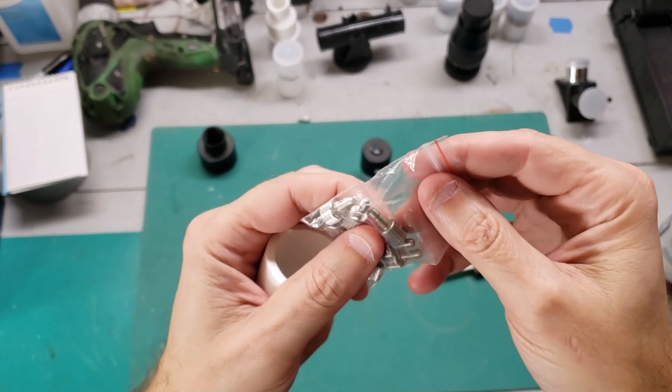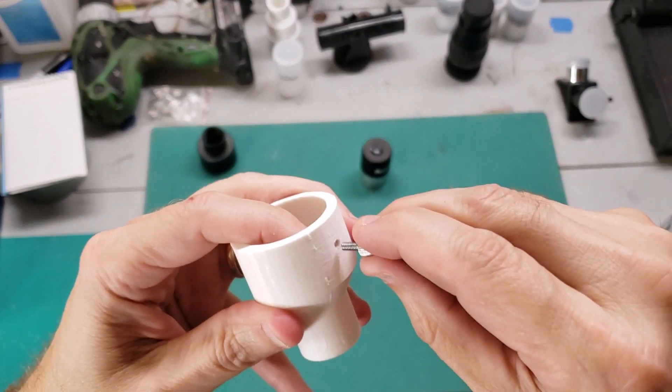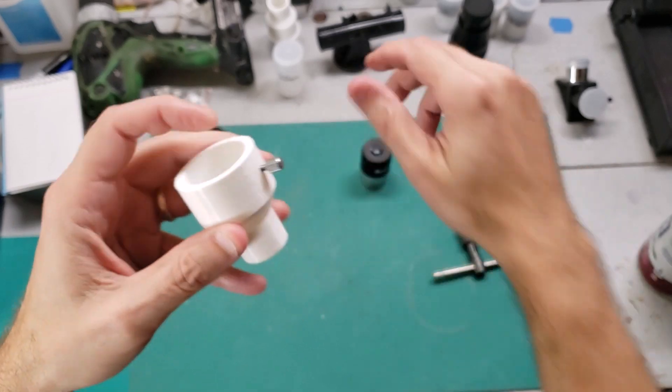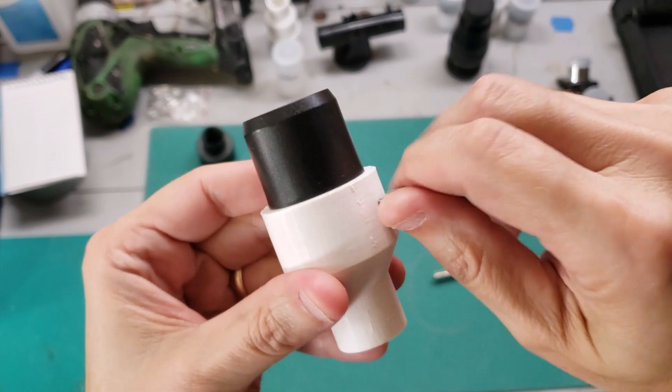I have a whole bag of these screws that I've collected over the years. These are basically knurled thumb screws — they're all 4mm. I have this one which is the perfect size. Put that right there, and the eyepiece just slides in.